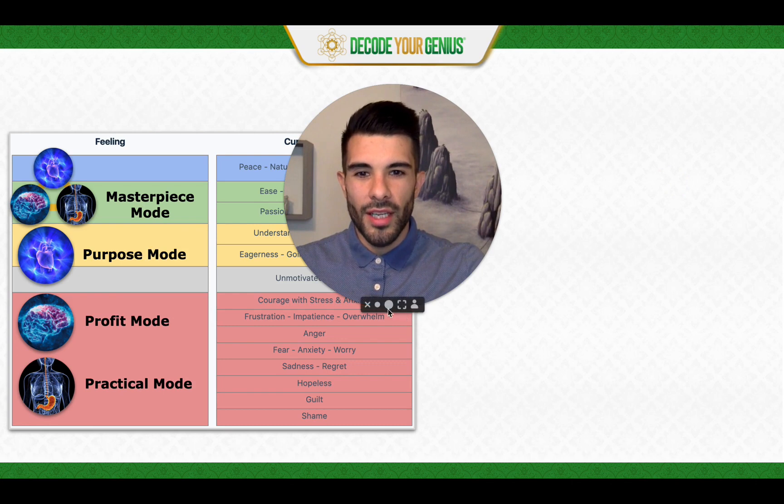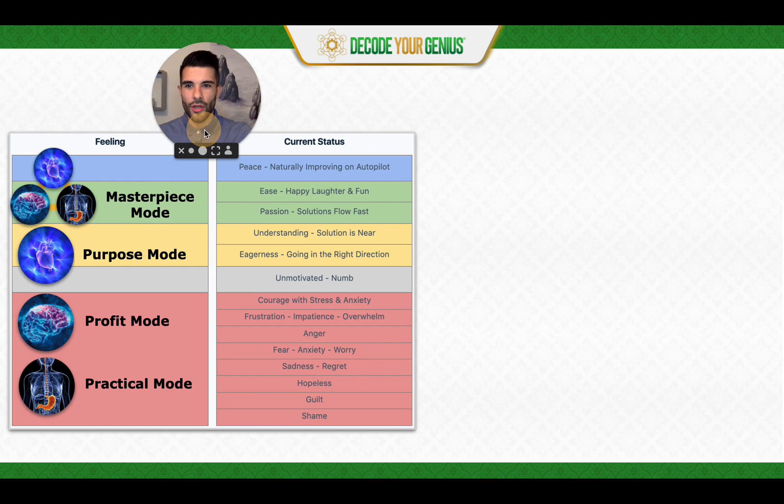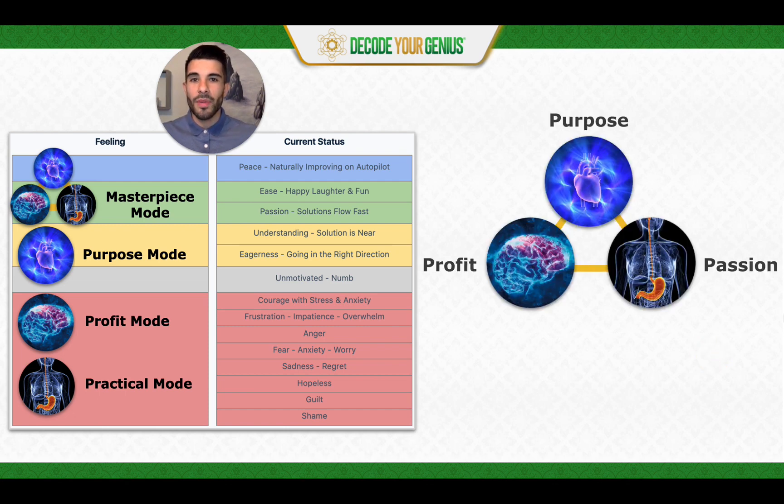We have our color scale here. Masterpiece Mode is something that happens both to you personally as well as to your business. It's when the neurons in your heart, the neurons in your head, and the neurons in your stomach are aligned and moving through. And you're implementing green and blue energy on the color scale — so Masterpiece Mode is when you're green or above.